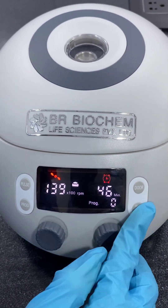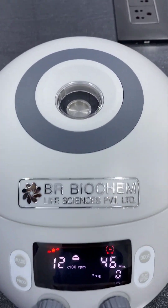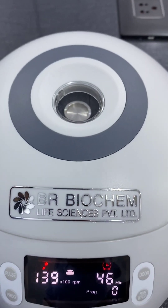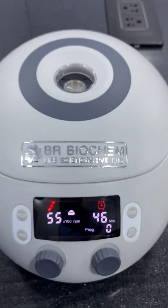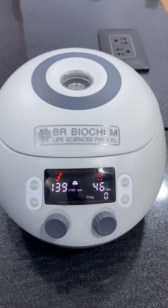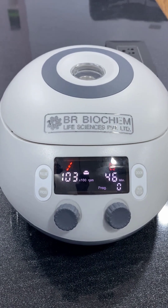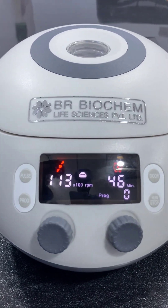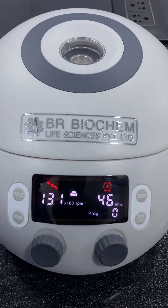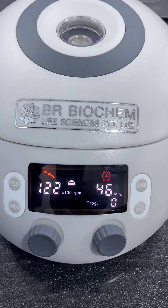After setting the time range and speed range, press the start button. If you want to stop the process in between, press this button again.